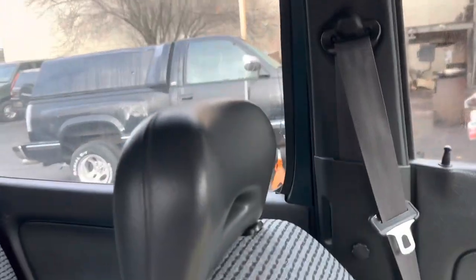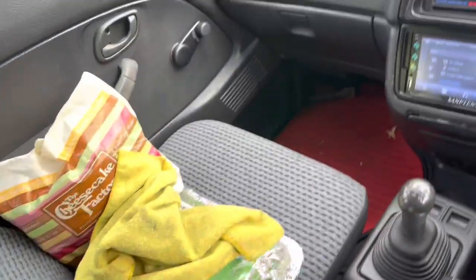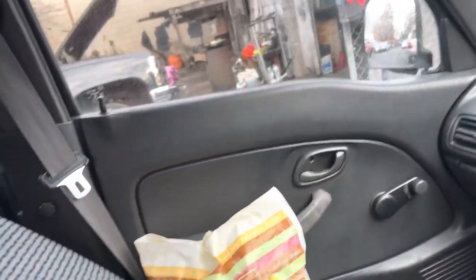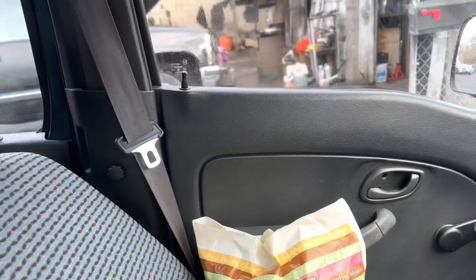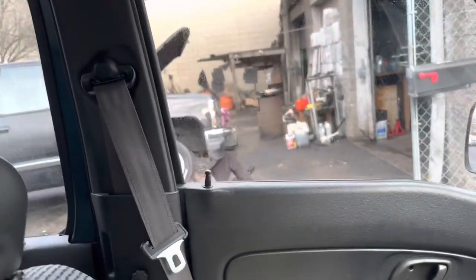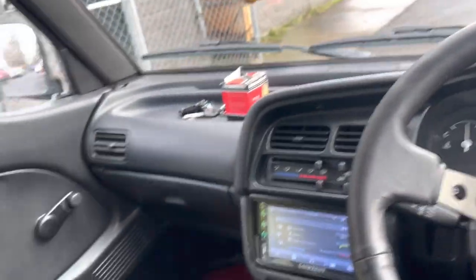If you guys didn't watch the last video where we installed the taillights and headlights — at the end of that video I was about to take the truck home and it did not start. Right now my dad's checking under there; he said the starter cables were loose, so that might be the issue. He's gonna tighten them up and hopefully it starts.